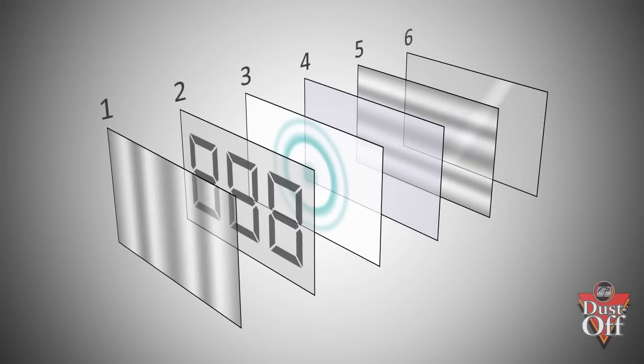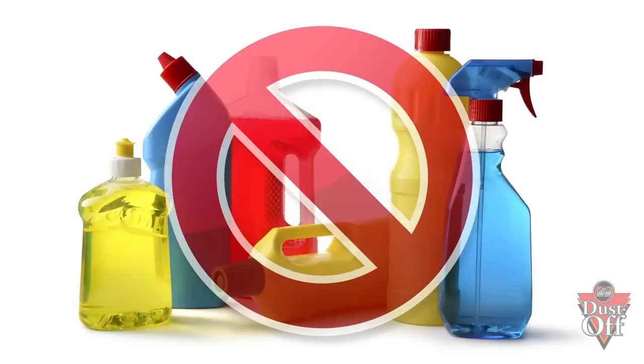Most screens nowadays are made up with layers of film that can be scratched with the prolonged use of pulp products and window cleaner. Do not use glass cleaner and a paper towel on your LCD, LED, or plasma TV screens.